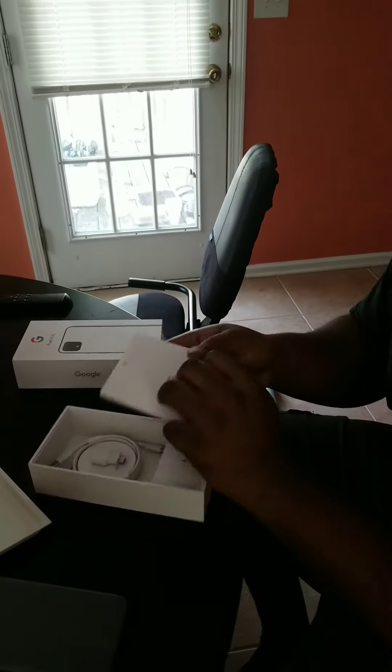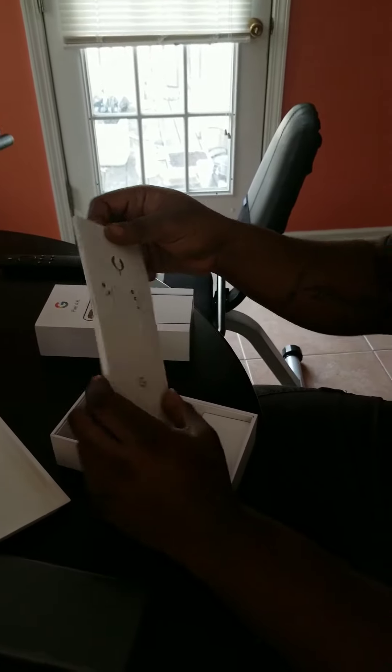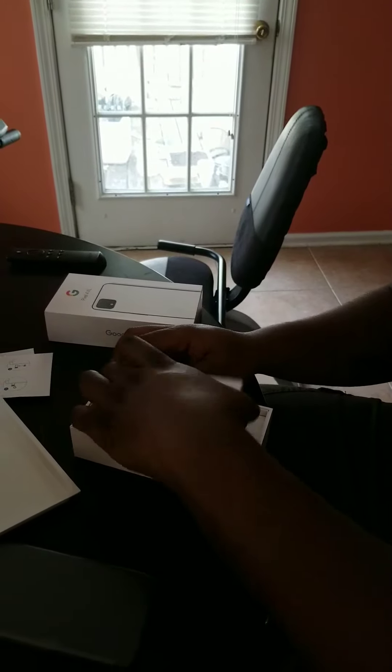You have the instruction manuals. This is to insert the SIM card, user guide, different languages, English warranties — all that type of good stuff.